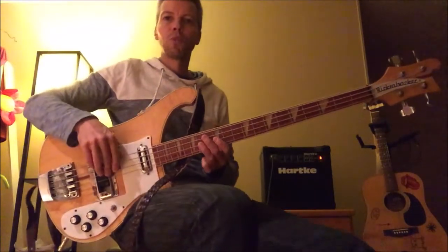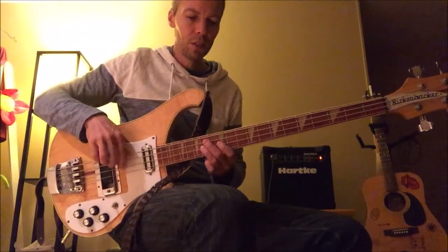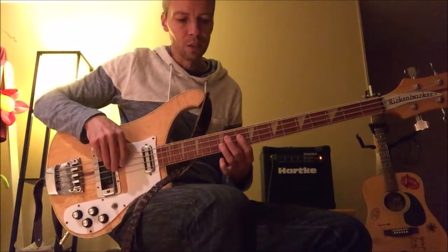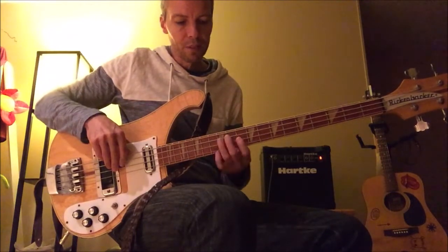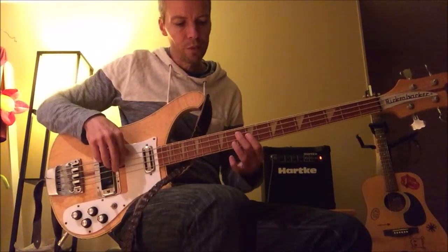So, 14th fret, 12th fret, and then we'll find the 14th fret and the 2nd chord. So we'll just go down: 12, 10, 12, and then 10, 9, 10.